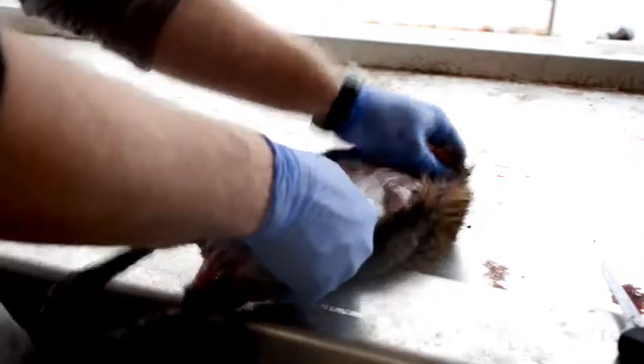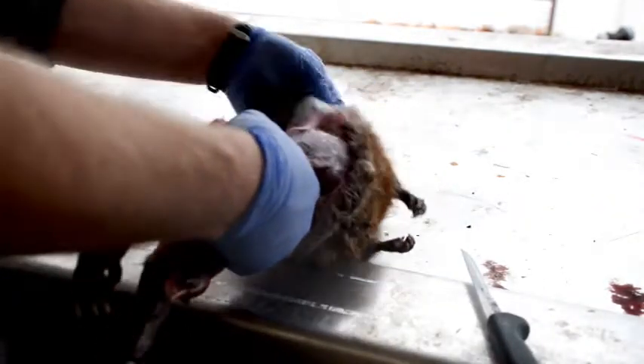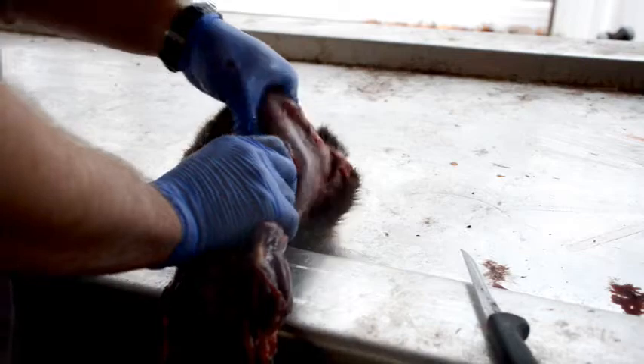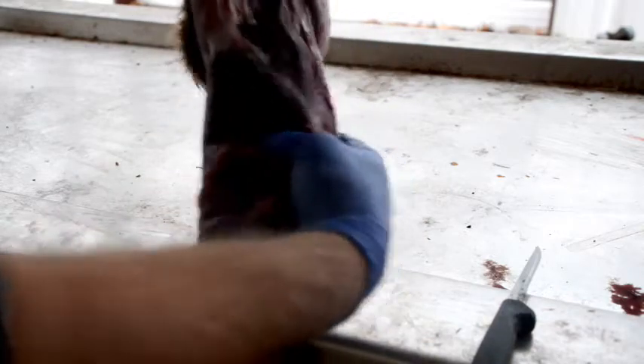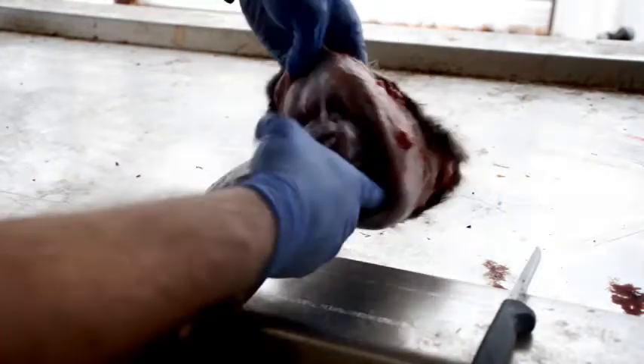You can just grab them right in front of the hindquarters there and just start working it around, working it down. There are muskrat skinning contests and people that skin these things in under a minute. I'm really trying not to bust the stomach open, but I think I'm too late. That's all you want to do — just keep pulling, keep working down. It's tearing on me right there; I've got a little bit of skin attached, a little bit of meat attached.